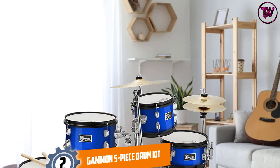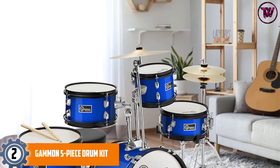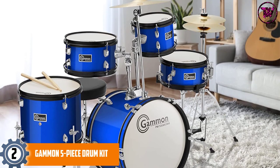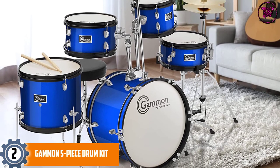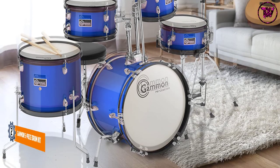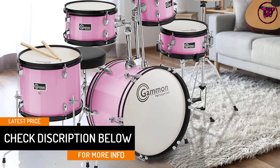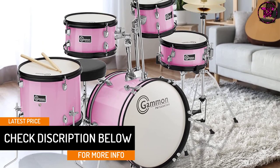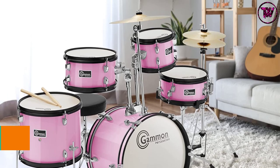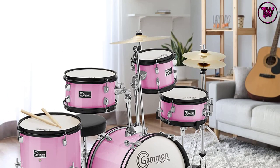At number 2: the Gammon 5-Piece Drum Kit. This is the best-selling drum set and consists of everything you need to start learning and playing professionally. There are 5 pieces of drums with stands and sticks. The high-gloss finish gives it a premium look, making it a complete drum set. It is also one of the most affordable electric drum sets, with multiple color combinations available. The package includes cymbals, stool, pedals, snare, toms, and bass drums.